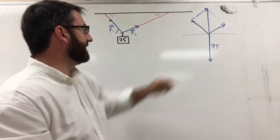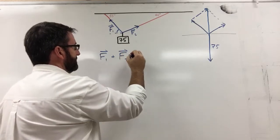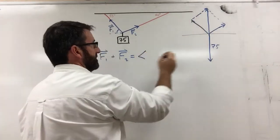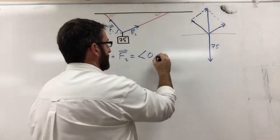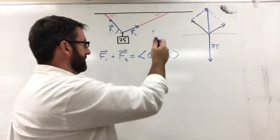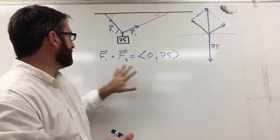This helps us solve the problem because we know that vector F1 plus vector F2 must equal that upward vector. The component form of that resultant vector is (0, 75) — zero in the horizontal direction since it goes straight up, and 75 in the vertical direction.